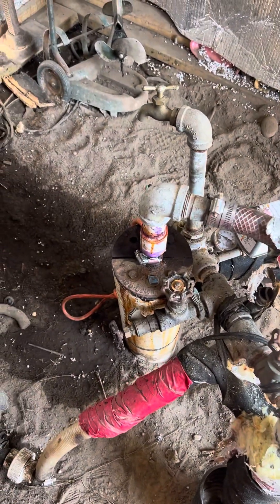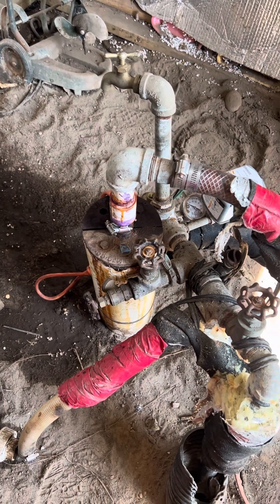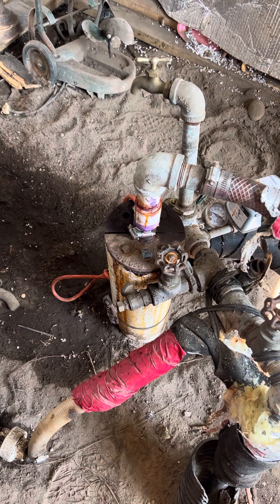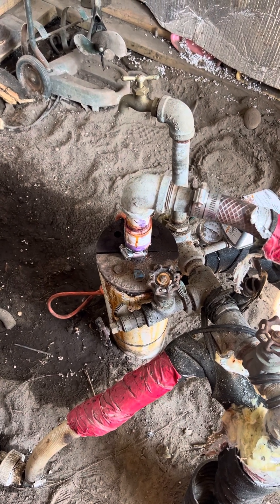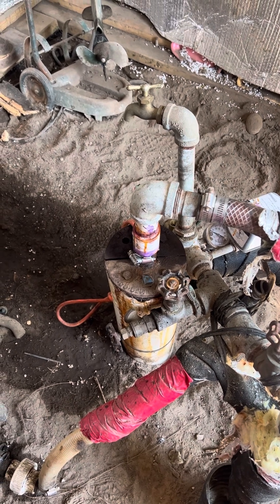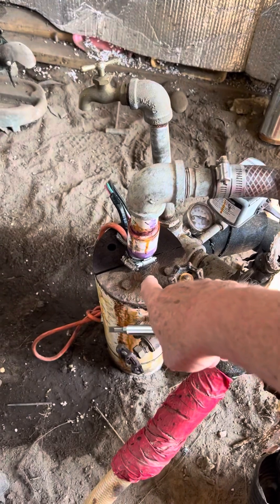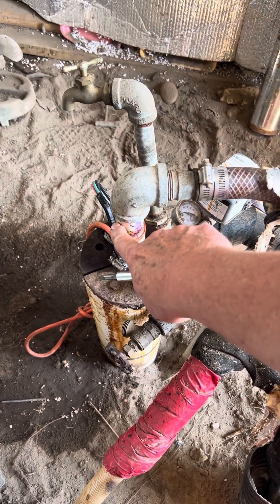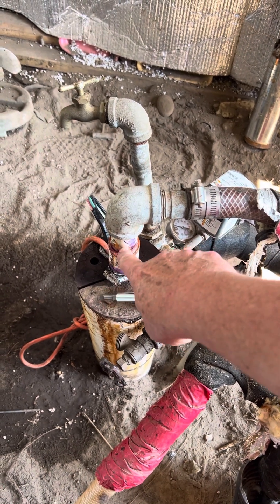Yesterday me and two of my buddies placed a pump down in the well. We pulled this piece right here — opened this cap up and pulled it out. There was 200 feet of pipe and we pulled it by hand. It was PVC pipe.